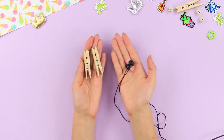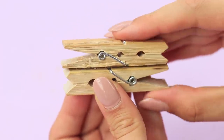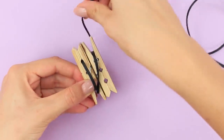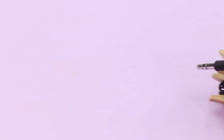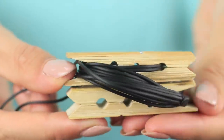Your tangled headphones will be fixed by a couple of clothespins. Hot glue the clothespins together, pinch the plug with a clothespin, wind the wire, and pinch the headphones with the second clothespin. This compact headphone holder makes them easy to carry around. Music lovers will enjoy this idea!